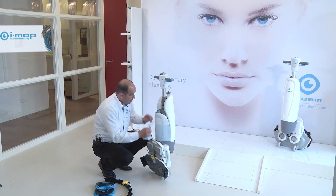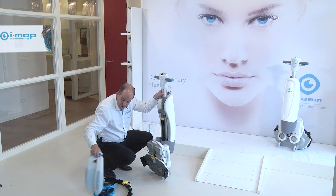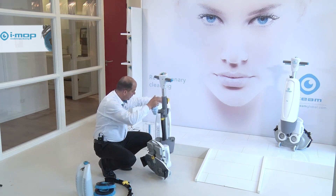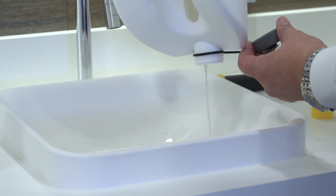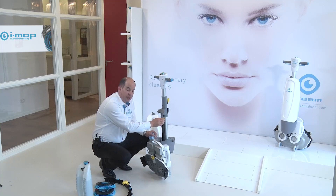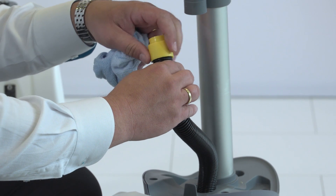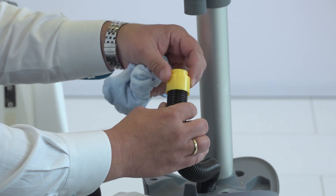After this, we take away the fresh water tank and obviously the dirty water tank, which we are going to empty later on. Then another very important part you will find here on the machine, which is the vacuum hose. It's really, really important that you clean that hose as well, because there could be a little build-up of some certain dirt, because you have worked with the machine the whole day.